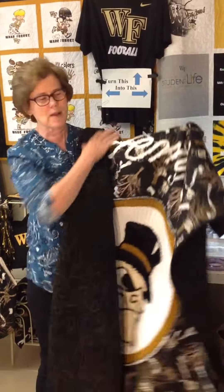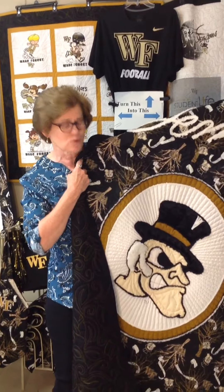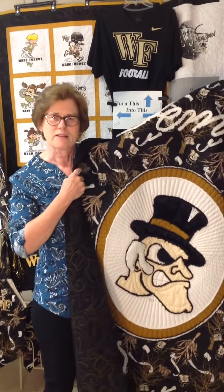Help us spread the word about our new Roll the Quad Demon Deacon quilt. You can order yours online at SoFabulousQuilts.com, and this will be available for a limited time, so don't delay — you want to get yours while they're available. Go Deeks!